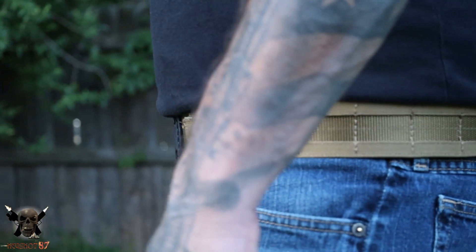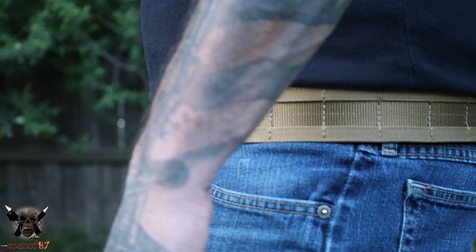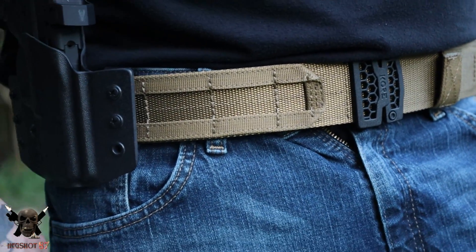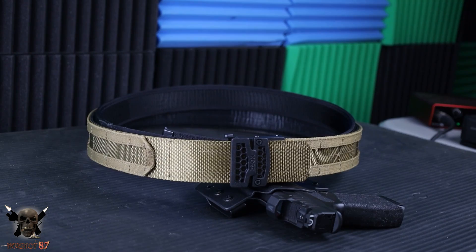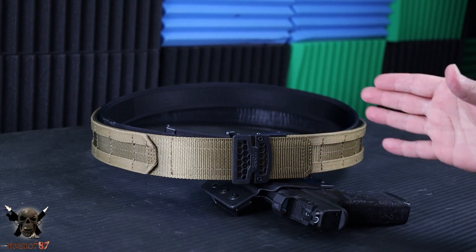This is truly a battle belt — for range days, training classes where you're carrying a lot of gear, maybe even a police officer in the line of duty. This is a true battle belt that can hold over 20 pounds of gear. I'll show you the ins and outs, how it works, how to size it, and where I see this thing fitting.